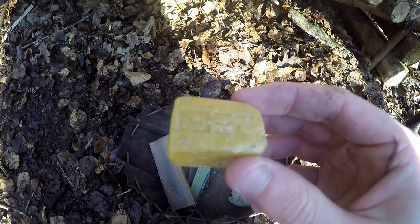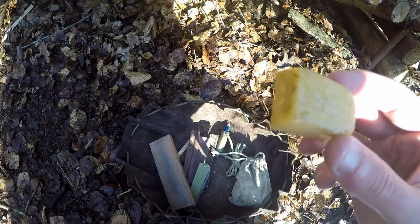Here I have a small chunk of beeswax. I use this for waxing up my bow drill strings.